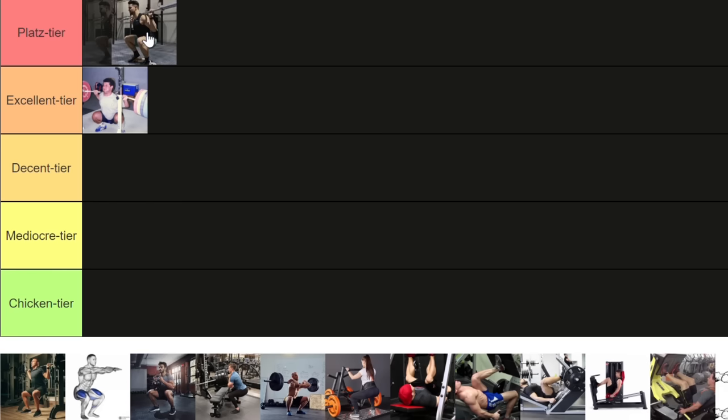With heel elevation you'll be humbled because you cannot hip hinge into the movement — you can't recruit as much hamstrings, glutes and lower back — so you may have to cut the weight by 20 or 30 percent. Some people grimace at this notion because they like to lift heavy, but if you lift less weight and get better stimulus, it's a win. I would still always recommend people learn how to squat with a barbell normally before using heel elevation, because utilizing it properly takes some skill and proprioception.